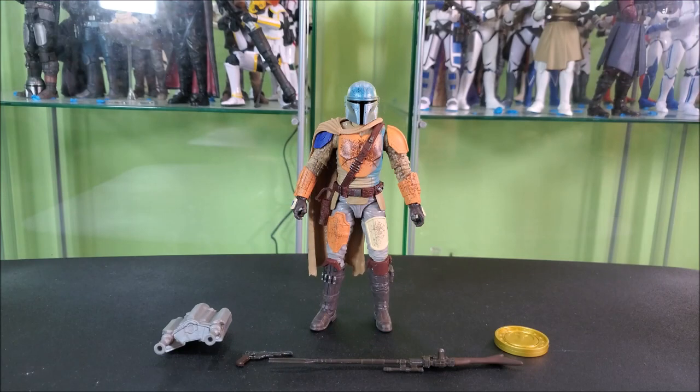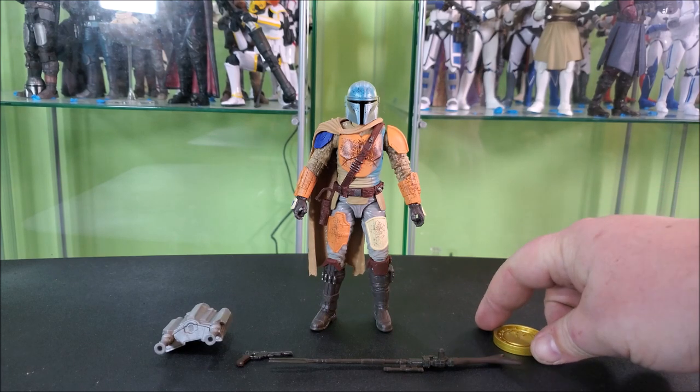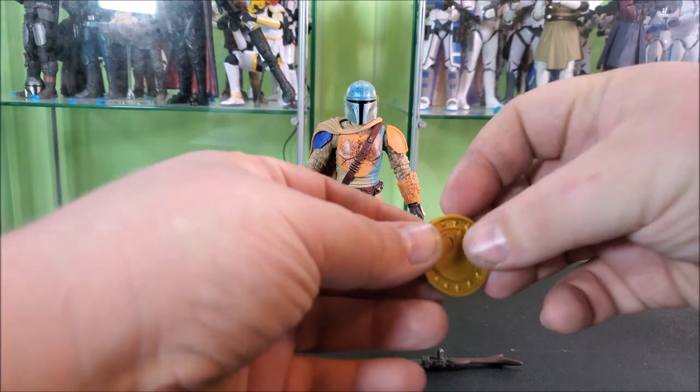So here we have Mando opened up, looking super cool. Let's go ahead and take a look at the accessories, as we typically do. Before looking at the figure's accessories in particular, let's look at one of my favorite parts of these credit collection figures — they come with replica credits.